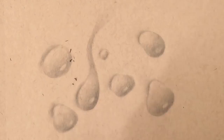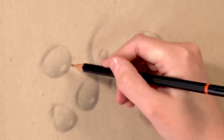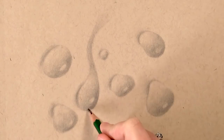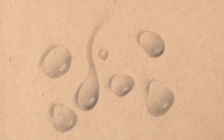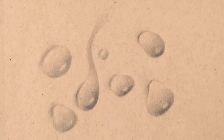Now I'm going back in with the pencil again and adding even more shadows, then I'll continue to blend them out — building up the depth and coverage I want before adding the highlights. When I add the highlights I'm using coloured pencil, which doesn't mix too well with graphite, so I want the highlights to be the last step. I recommend getting your shadows down first before adding in your highlights.